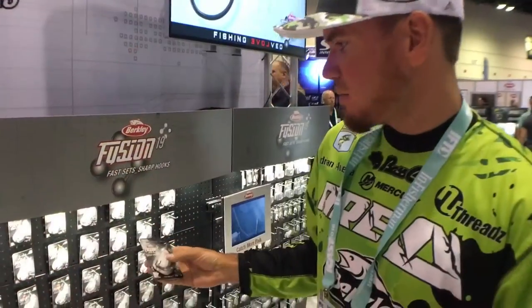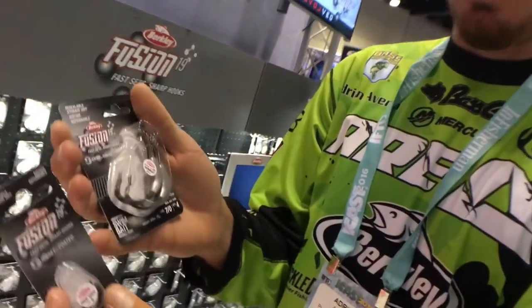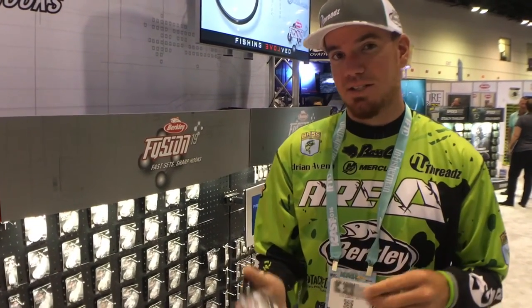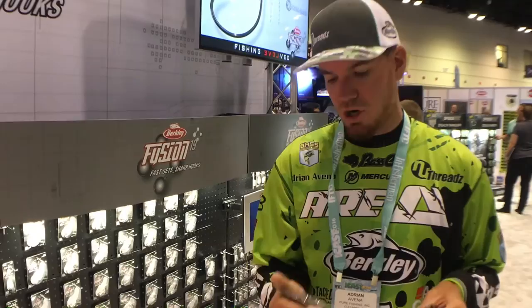Right behind us we have Berkeley Fusion Hooks. This hook is awesome — it ranges from a drop shot hook all the way up to a 7-aught swimbait hook, and everything in between. Whether you're trying to Texas rig, they have you covered with EWG offset hooks. The great thing about this hook is it's slick-set coated, so your hookup ratio is a lot better — a real smooth finish with an awesome, ultra-sharp barb.